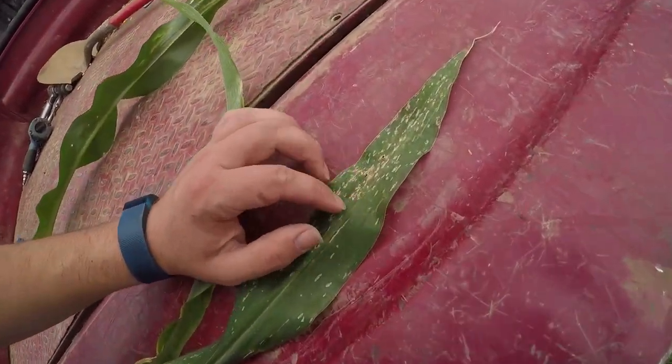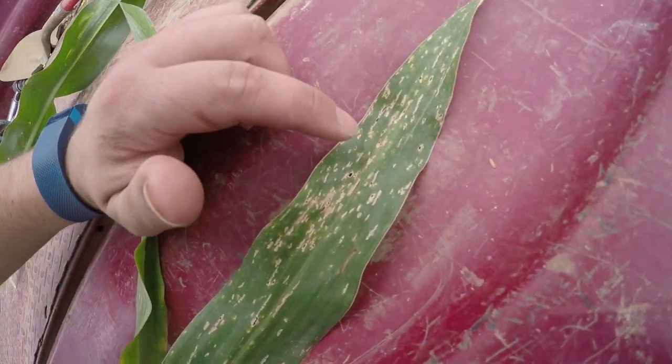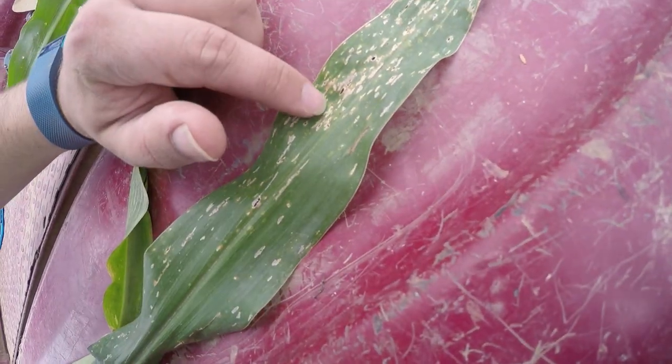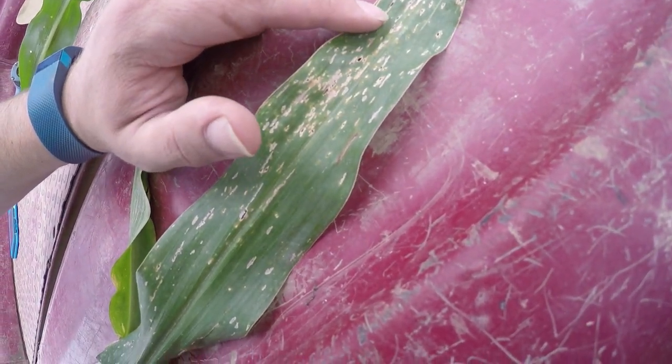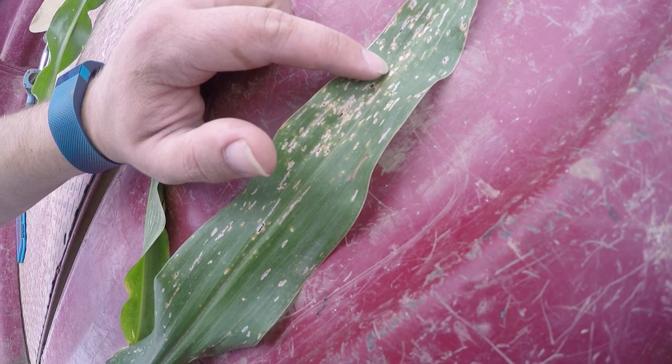If you look right here, you can see these little spots — they have a little black center in the middle and a brown ring around the outside before it goes to green. That is anthracnose. Anthracnose is a pretty big issue because it can have a pretty big effect on your yield, and not every field is without it — there's no corn field without some anthracnose.